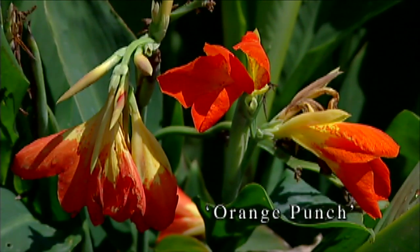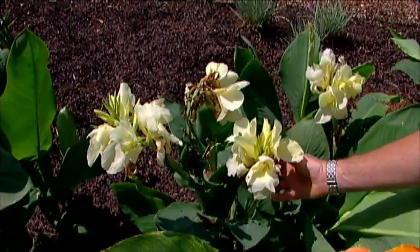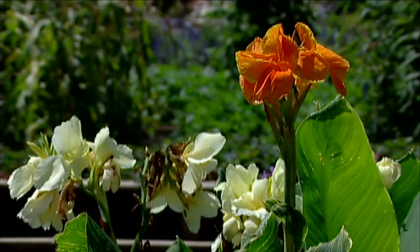Another really nice gold-orange canna we have is Orange Punch, right back here with a really deep orange color to its bloom. I always like including the white Ermine canna whenever I plant a group of different colored cannas — something about adding that white really makes a great display with the reds, yellows, and oranges.